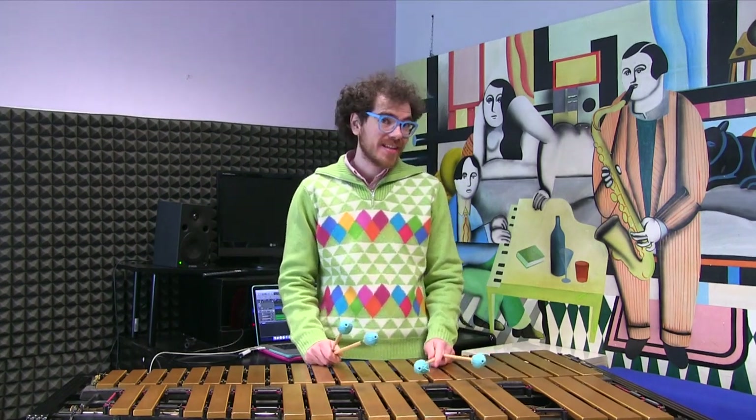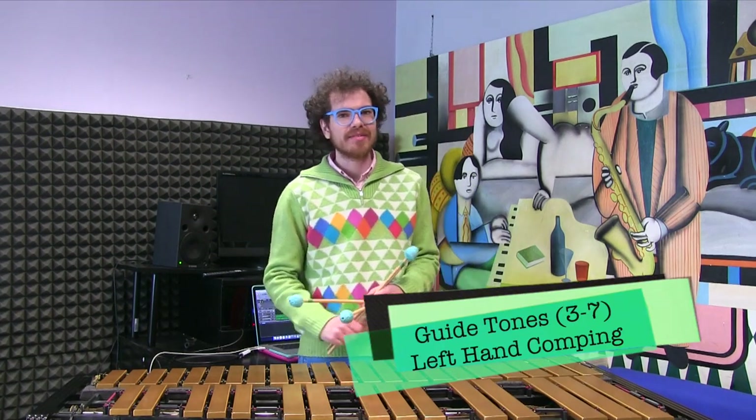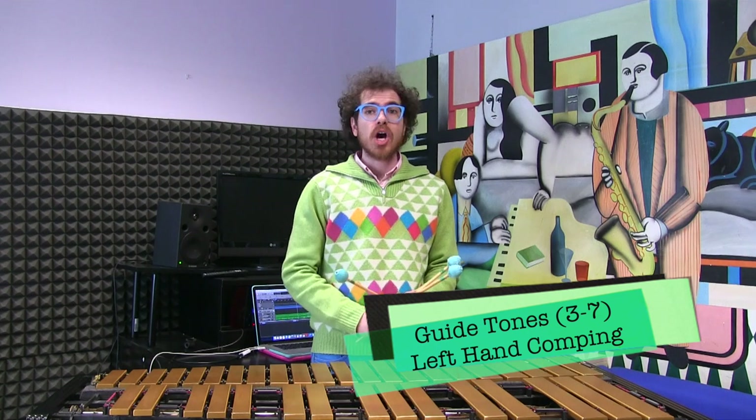Hi everybody and welcome back on another Daily Music Tip! I'm Giovanni Perin and I hope you're having a great day. Please, if you like the content, subscribe to my YouTube channel and put a like on my Facebook page. You can also follow me on Instagram. Today we are talking about how to comp yourself with the left hand, using just the 3rd and 7th of the chord.